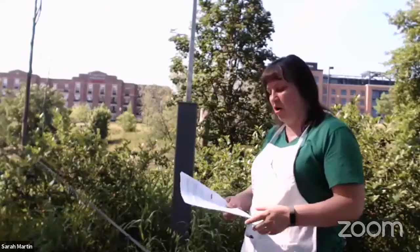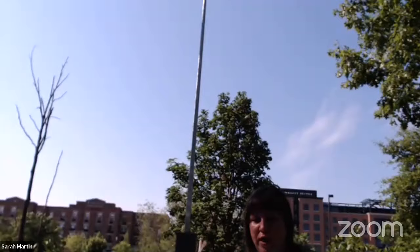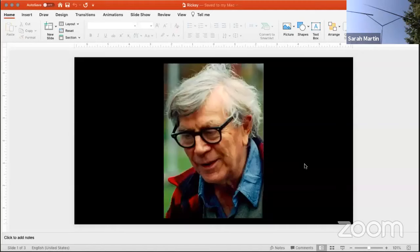The sculpture we're going to be focusing on today is this one by George Rickey, entitled Two Lines Oblique. I want to show you a picture of George Rickey — he spent some time in South Bend, so we claim him as one of our own. He was born in 1907, so if he were alive today he'd be 113 years old.